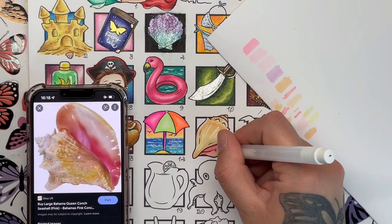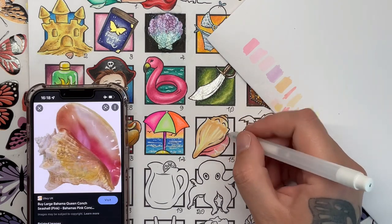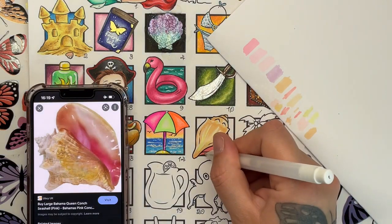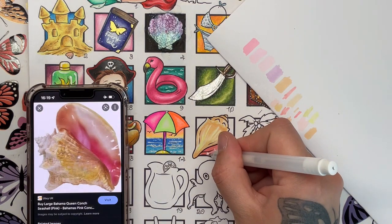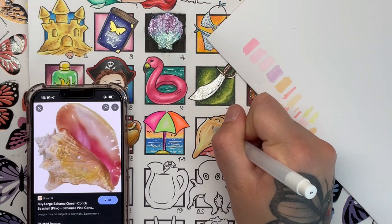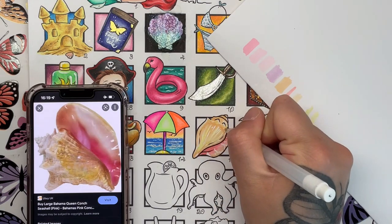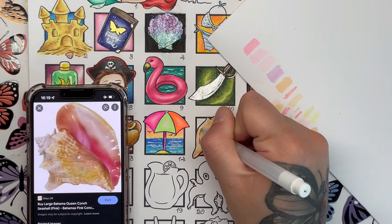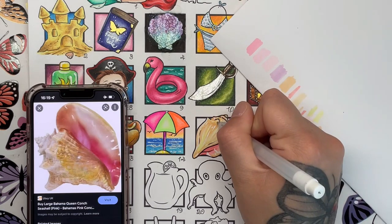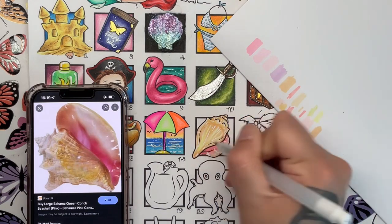Here we go with the white gel pen. As you can see there are some very bright highlights on the reference photo because the inside of the shell is a very glossy material. I'm using some of the strokes I see on the reference photo and some I just decided to go wild on - it's not reflecting any particular light source, it's literally just me putting white gel pen down. I keep calling it a conch - I think that's more of an American term; in the UK we'd just call it a seashell, plain and simple.